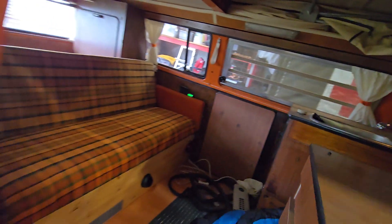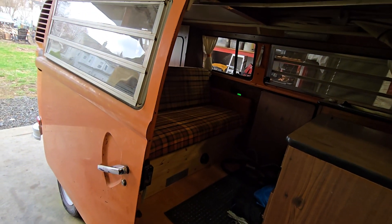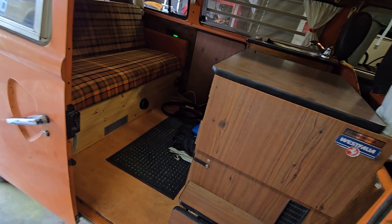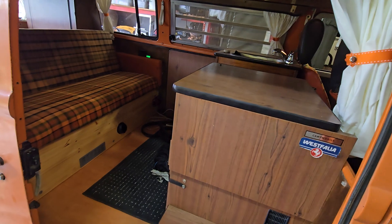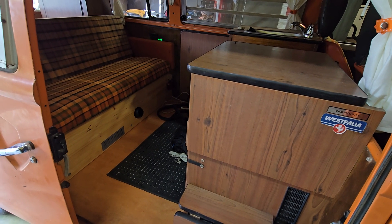That's pretty much the bus. If I do any other projects on this I'll film them. The cool stuff's mostly over at this point, but it's show season and there are some shows coming up, so the plan is to get it on the road. Thanks for watching - I'll see y'all next time.